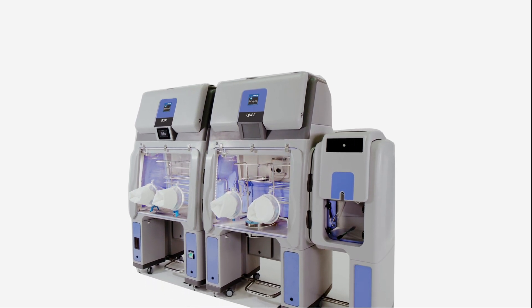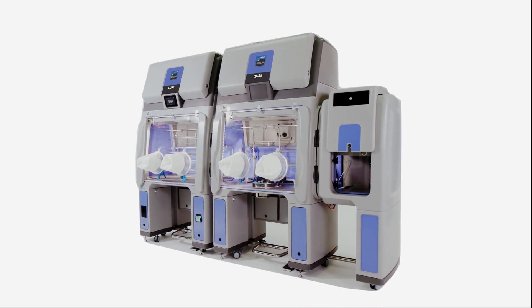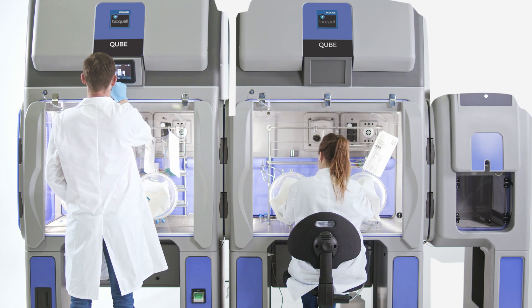Saving you from considerable operational downtime and potential construction costs. Capable of running at either positive or negative pressure, the BioQuell Cube can operate without being ducted into the HVAC as airflow is managed internally.